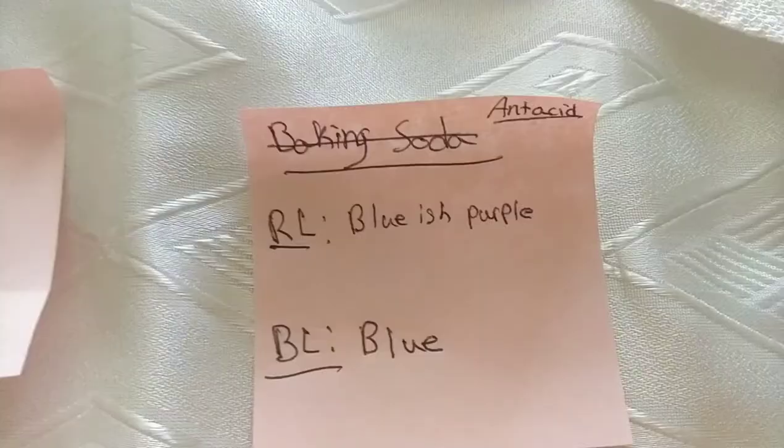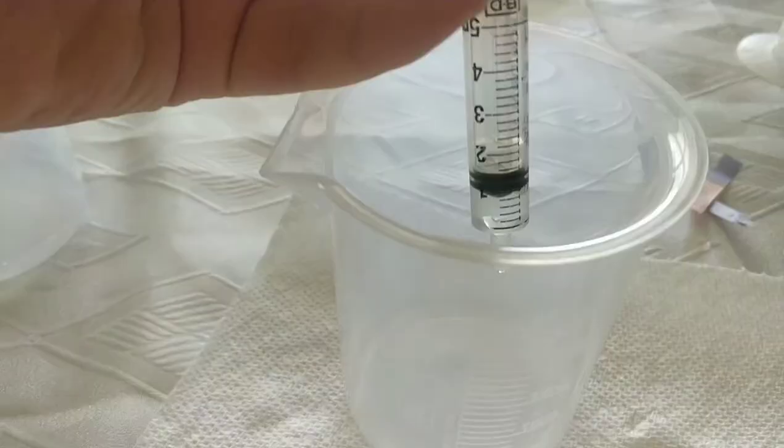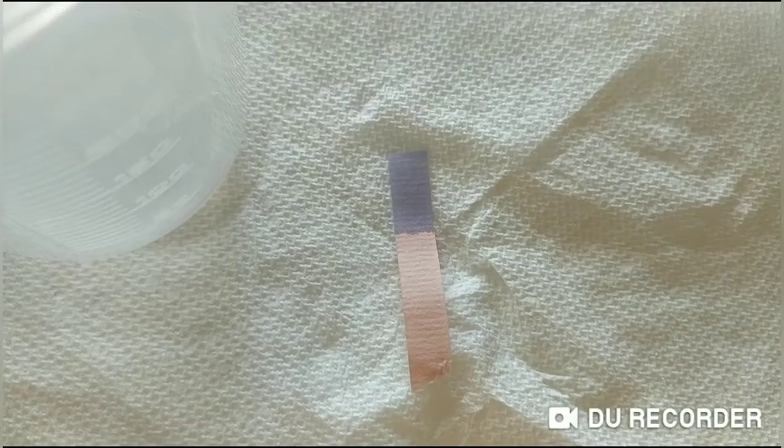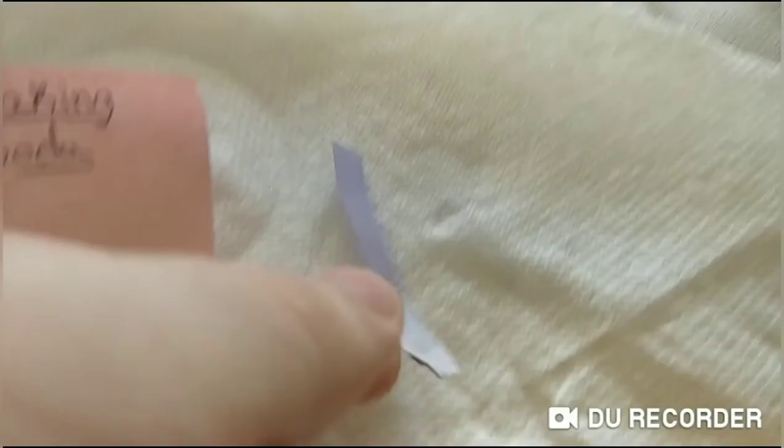I just realized I switched it — I tested the antacid first. I've cleaned out the beaker so we can use it to test the baking soda. I'll measure out one milliliter of the solution and test it with the different litmus papers. I've also cleaned out the syringe. The red litmus paper in the baking soda solution turned blue, and after testing with the blue litmus paper it stayed blue.